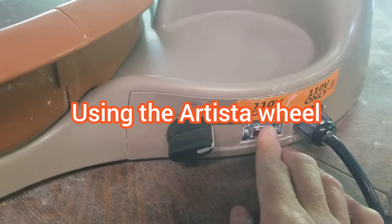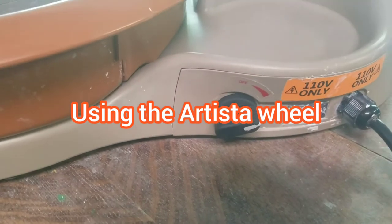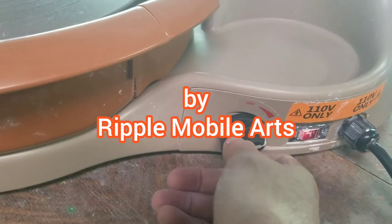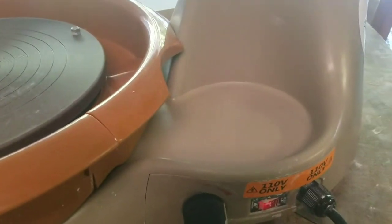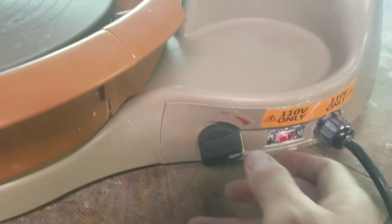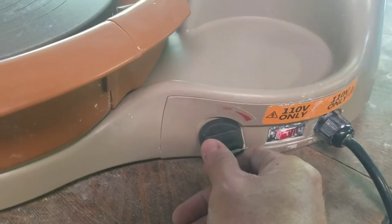I want to show you a little bit of the touchiness of the switch for the Artista wheel. As you're working, it has lots of power, but we do want to be careful of the dial. We want to be gentle with it.